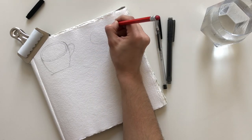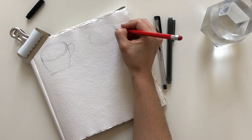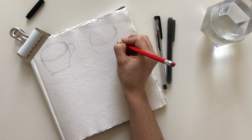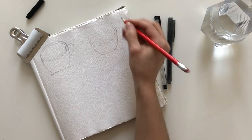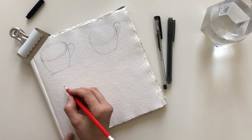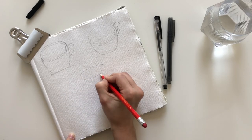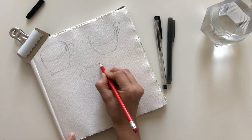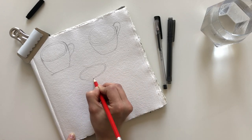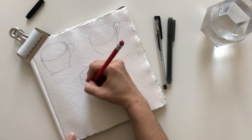I started by sketching a couple of coffee cups in pencil. When sketching them, I tried to vary the perspective and also challenged myself to sketch them without looking at reference photos. Sketching is something I'll practice more this year and coffee cups felt like the perfect subject for me.